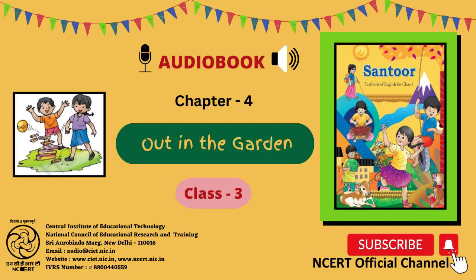Let us do: Paper bag puppet. Materials required: paper bags, a pencil, colour pencils or sketch pens, woollen threads, and gum. Process: Step 1 — take a used paper bag with a base. Step 2 — fold the base upward. Step 3 — hold it upside down with the handle downwards.